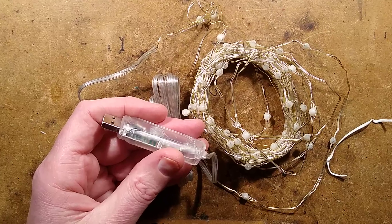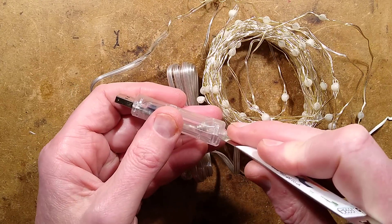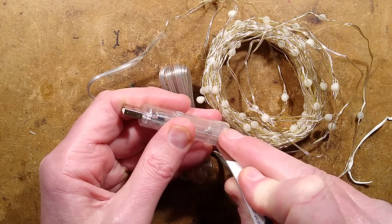Let's open it up. I shall zoom down a little bit and we'll spudger this open. I'll take the circuit board out and we can reverse engineer it — it will all be done in software.